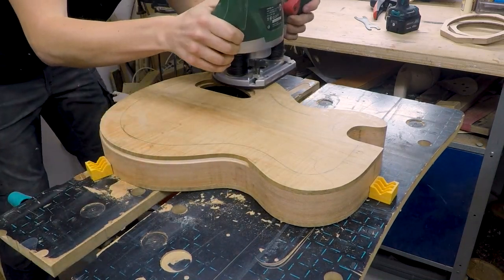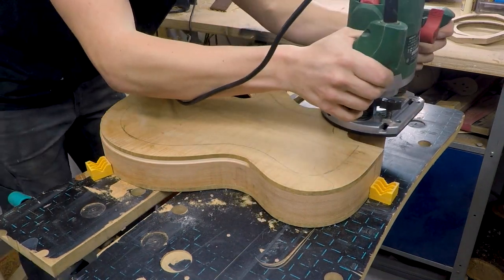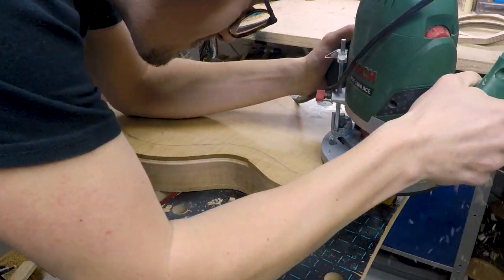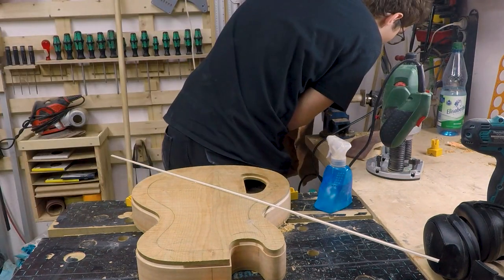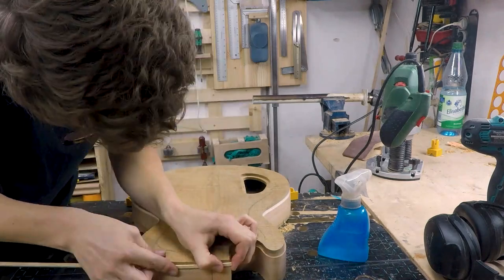This was the first time me doing a binding so I was very nervous and I tried my best. Next up will be the binding.